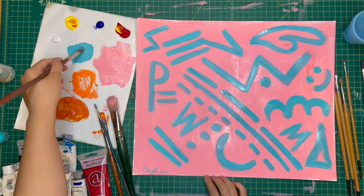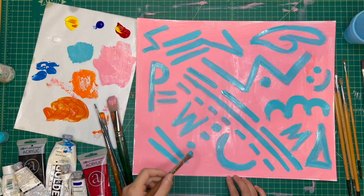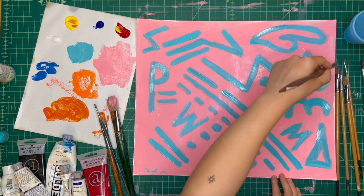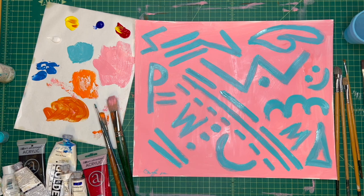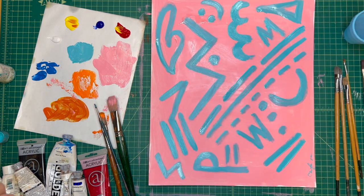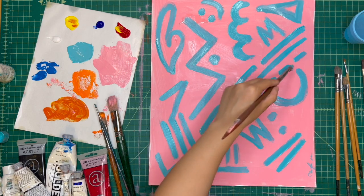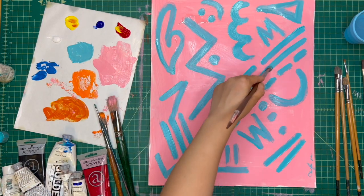Honestly, for artworks too you can even add emojis that you like — emojis are kind of cute. Maybe you want to add a little cherry, or maybe a heart, or a smiley face. Just kind of play around with it. And basically what this exercise is doing is getting you to feel the paint on the canvas or on the brush, and making marks on the canvas.